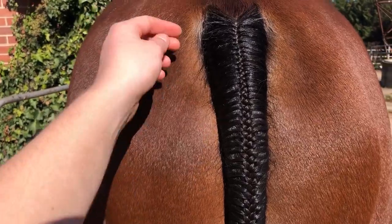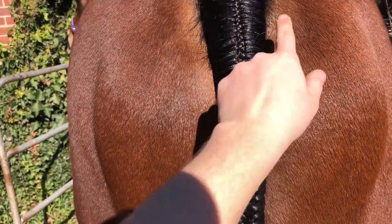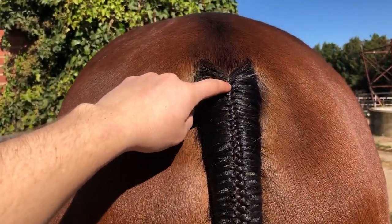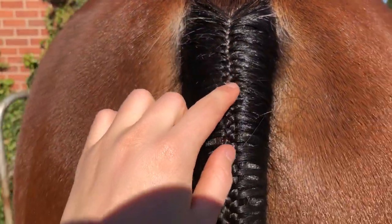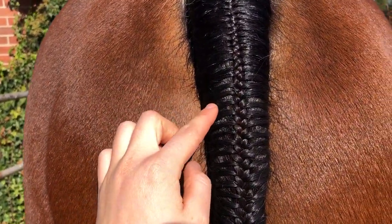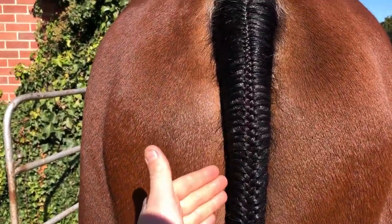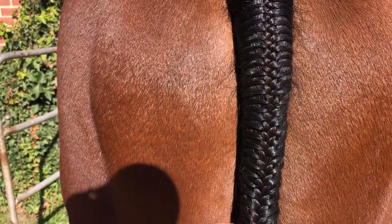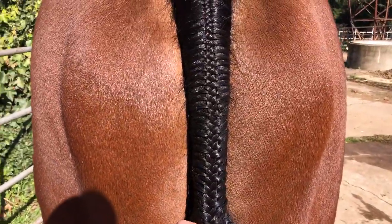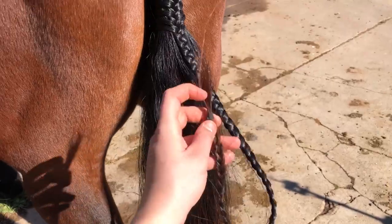All right guys, here we have it — this is Shrek's tail plaited. See how nice and neat it is up the top. There are a couple of flyaways along the sides, but not as many as before. Ideally you want this nice thin little plait size all the way down. I've grabbed thicker and thicker just bit by bit — that's my fault here just for this demonstration. You ideally want the same size plait all the way down. I haven't plaited in a very long time, but I thought I would leave it as is so I can show you what I'm talking about.